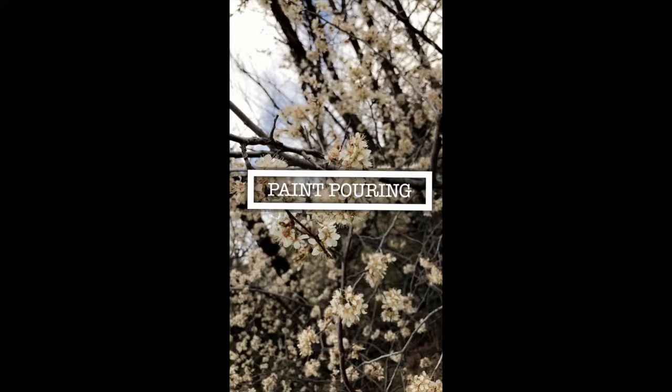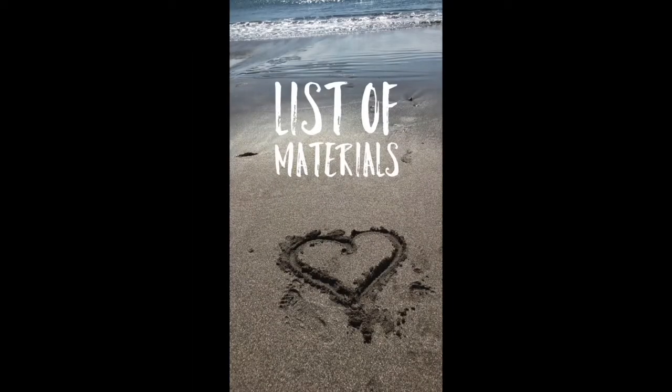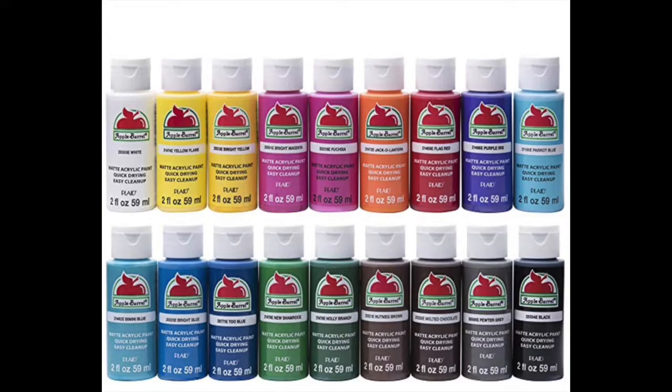Today we will be paint pouring. This was my first attempt. For the list of materials I used: I used Floetrol, silicone, and craft paint.